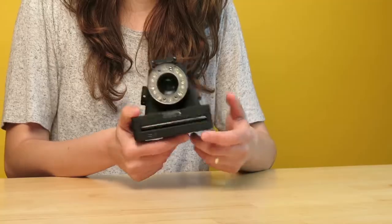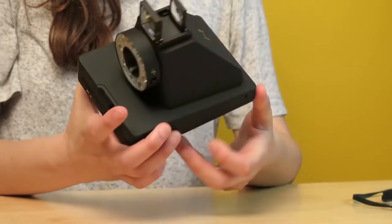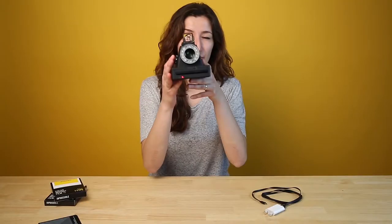To compose your photo, open the viewfinder. You push and lift it up, then raise it in front of you about four to five centimeters away from your eye, because that's when the viewfinder is most in focus.